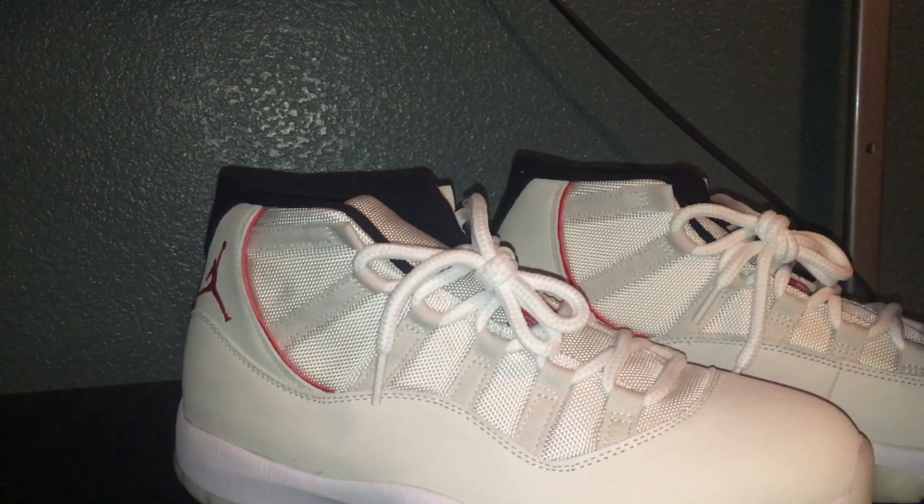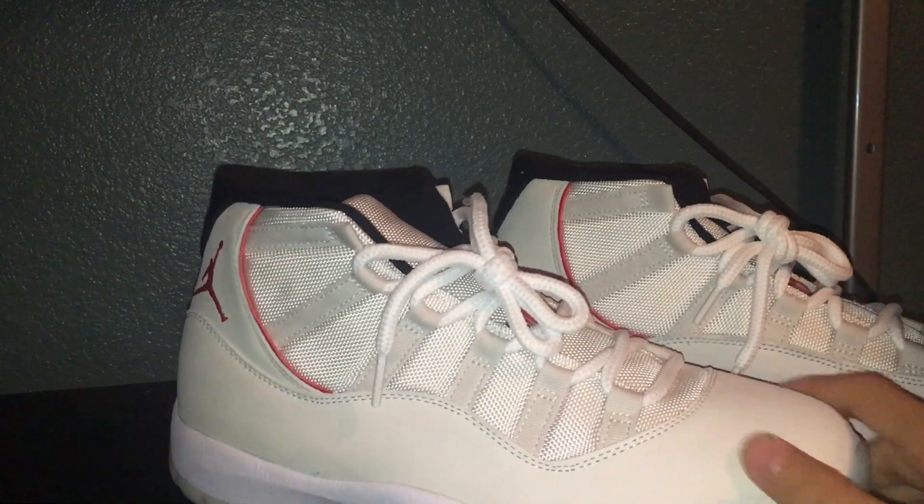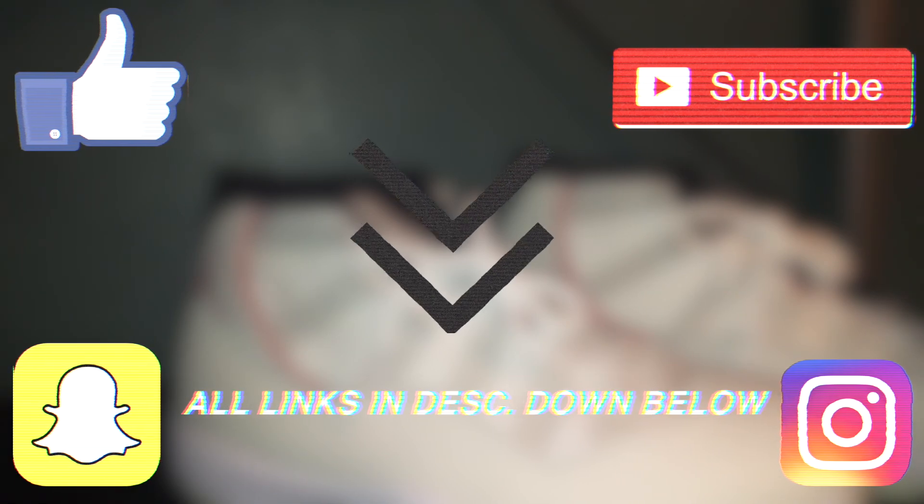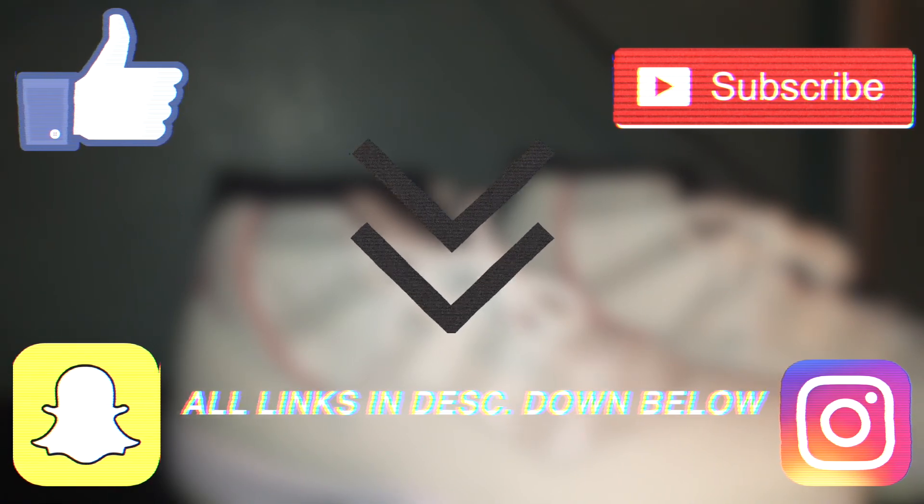They're still sitting at Foot Locker — I don't know why, I don't know how. Anyway, thanks for watching. Make sure to hit that subscribe button, hit that like button, turn on post notifications, add us on Snapchat, follow us on Instagram — all that good stuff. See you in the next video.